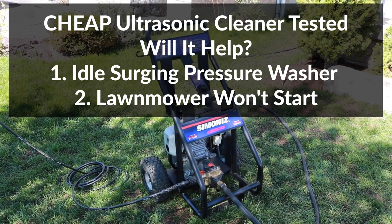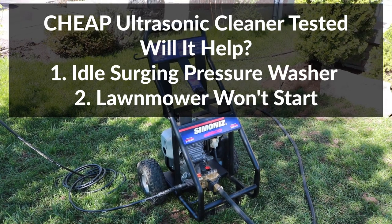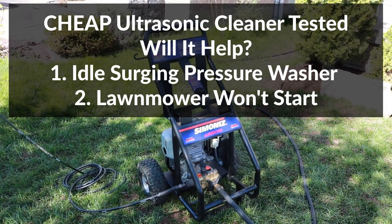Hey guys, welcome to my channel. In this video I'll attempt to fix a pressure washer that's idle surging and a lawnmower that won't start using one of the cheapest ultrasonic cleaners I could find.